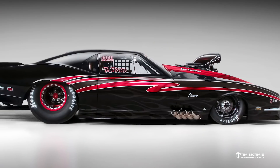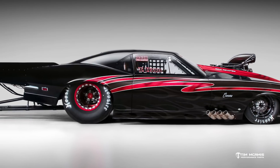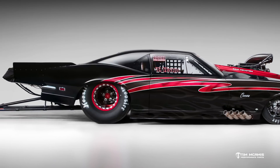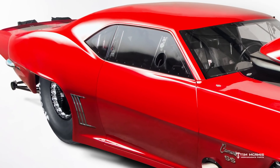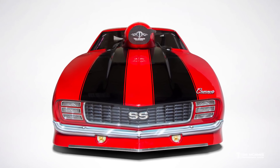Whether it's the complete body or a component, the carbon bodies, when laid up properly — and we've tested these — we can build a body that weighs 65 pounds complete with the wing, quarters, doors, front end, every part you need for the body, that will withstand air at 270 miles an hour. We don't get any distortion, any push or flex or anything. It's a nice rigid body.